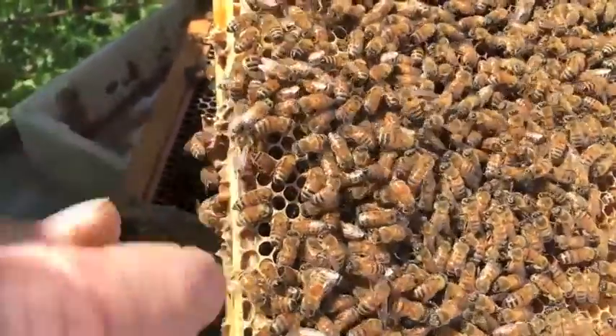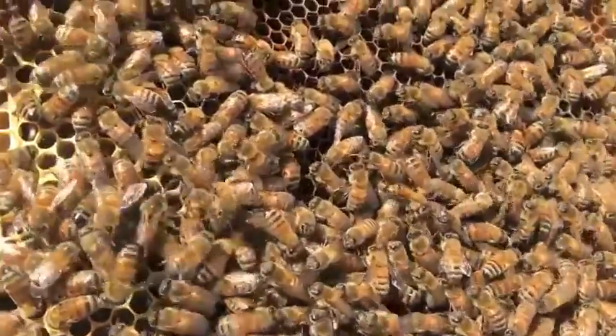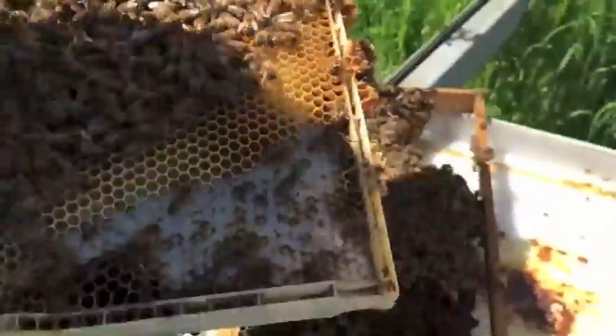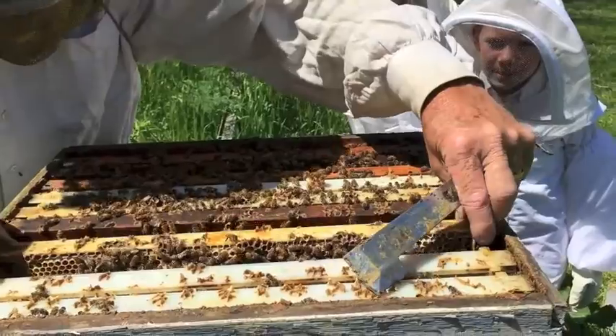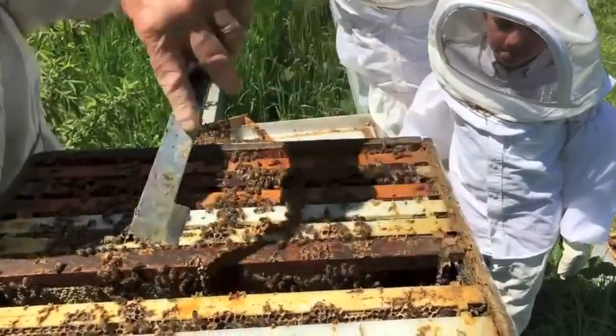Does she have a stinger? Yes she does, but it's hooked. Okay, let's get her back in — she doesn't like the sun for very long. You just want to push your frame over, real careful, so you don't smash her.